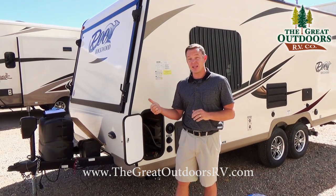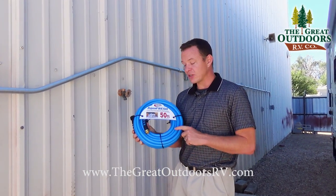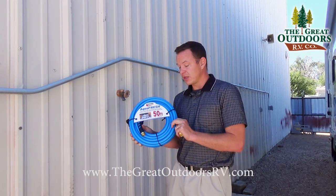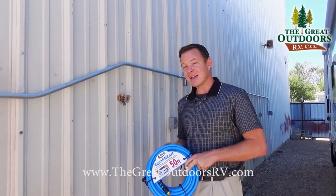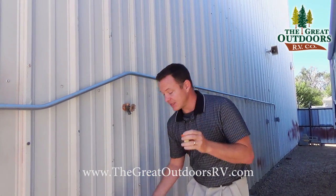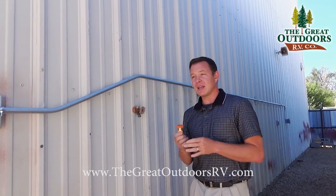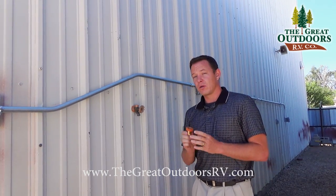Let me show you how to hook up to the city water connection. First, you want to make sure you use a drinkable water or food grade hose — not a rubber hose but more of a vinyl type hose that you can get in our parts store. Second, you will want to get a water pressure reducer valve. This is rated between 40 and 50 psi and you want to use this at the water source so that your water flows more smoothly to your camper and you don't accidentally blow out the lines.